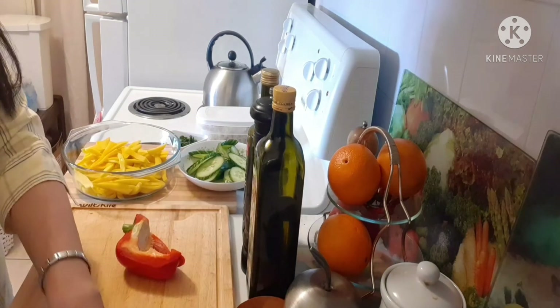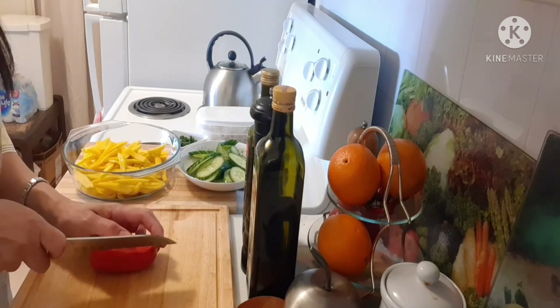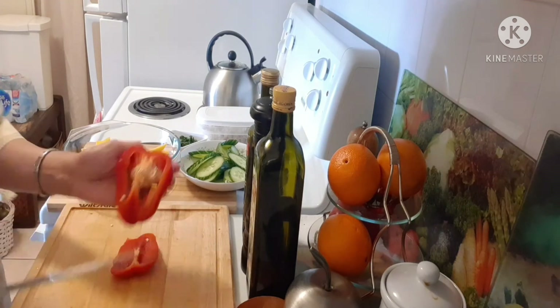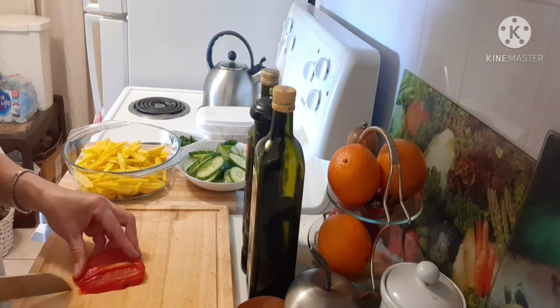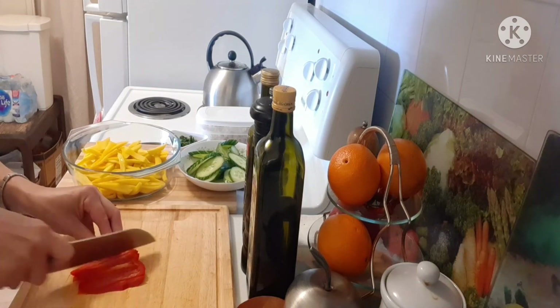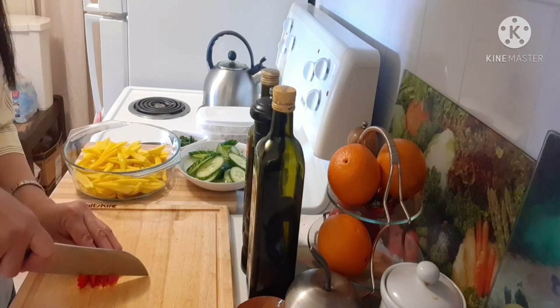So guys, if you want your mango salad to be a little bit spicy, you can add chili flakes or fresh chili. And I'm gonna cut into the chili.